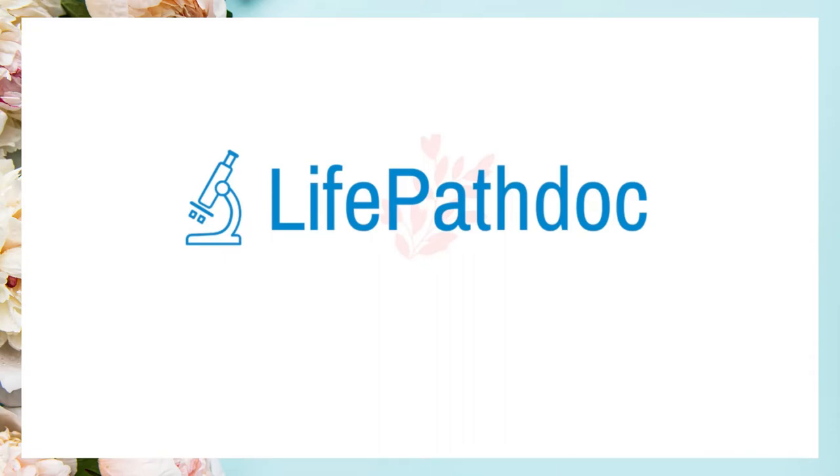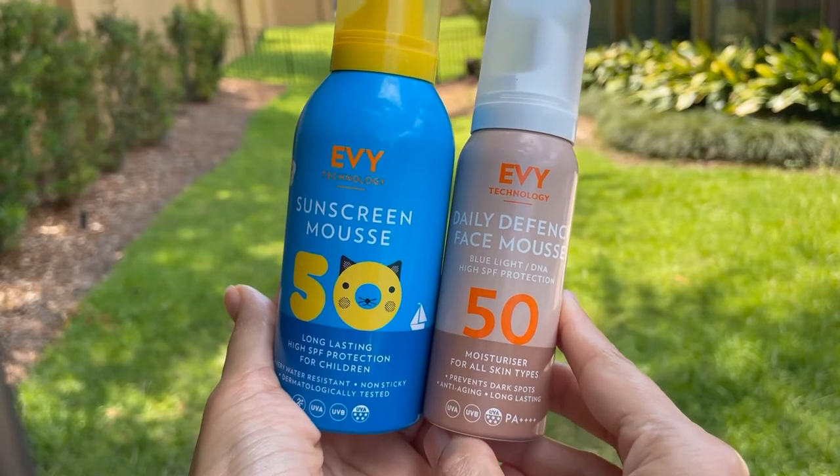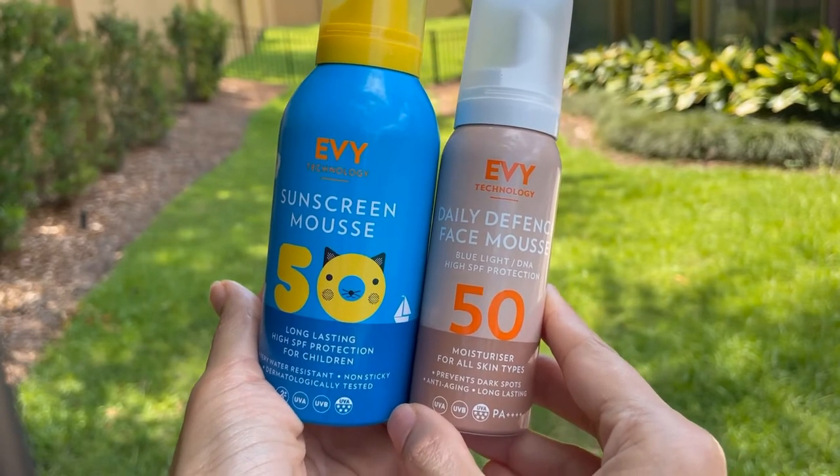We will talk about IV sunscreens. We will specifically talk about IV Daily Defense Face Mousse SPF 50 and then compare it to the IV Kids version.